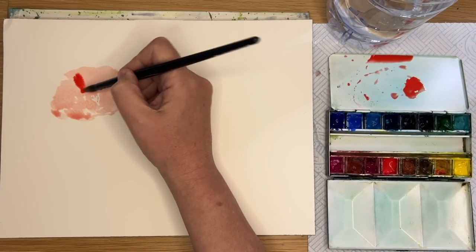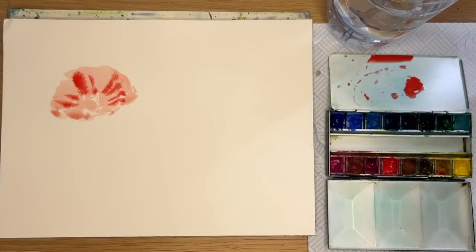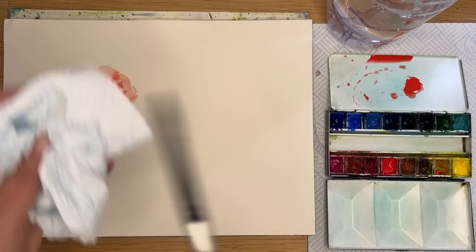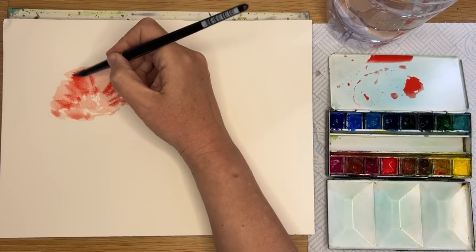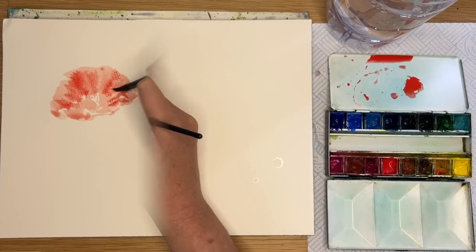I'm mixing up a slightly creamier red here and painting it damp into wet, so my brush isn't as wet. I'm rinsing the brush now, taking off the excess water on my paper towel so the brush is damp, and I'm blending this slightly darker red - it's the same colour, Winsor Red - into the petal of the poppy.